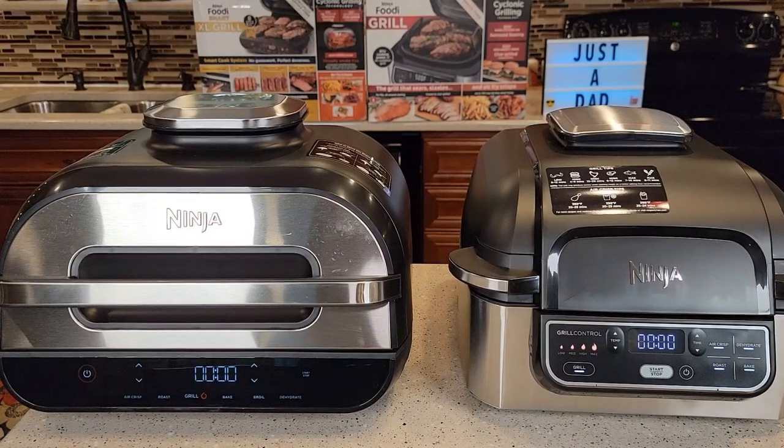Hello everyone, this is Just a Dad. Today I'm going to do a comparison between these two Ninja indoor grills. On the left, I've got the Ninja Smart Extra Large Grill, and on the right, I've just got the Ninja Grill.